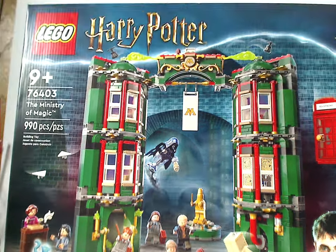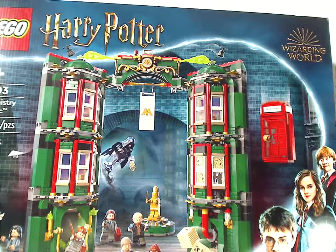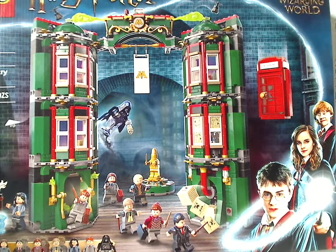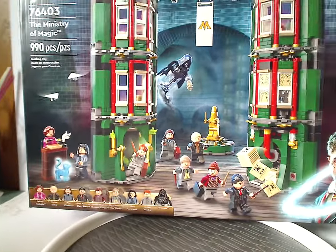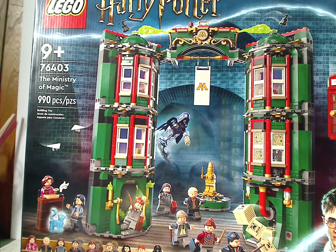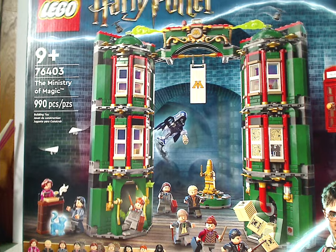Here we have the front of the box, which has the LEGO Harry Potter logos and Wizarding World logo, and that same border we've seen since last year. Also a picture of the set, a minifig selection down below, the age recommendation is 9 and up, set number 76403, and it has 990 pieces.